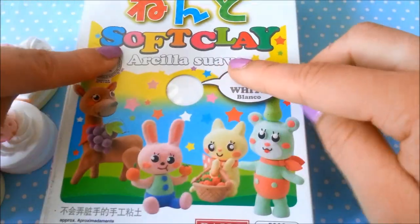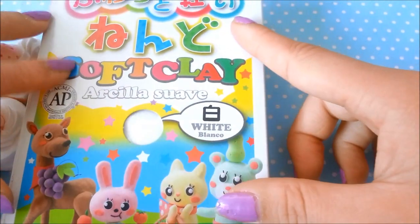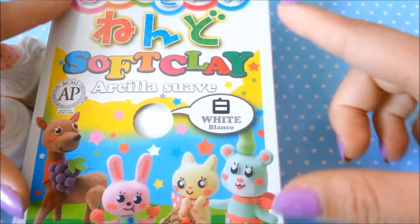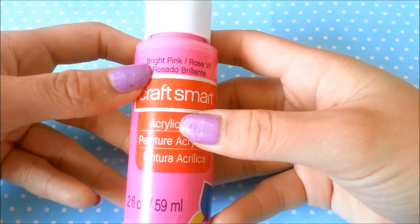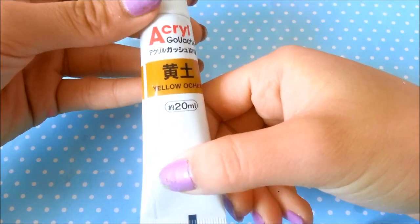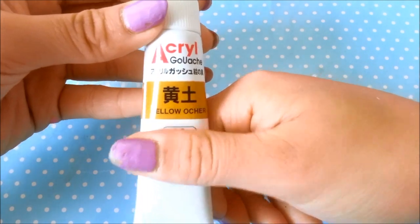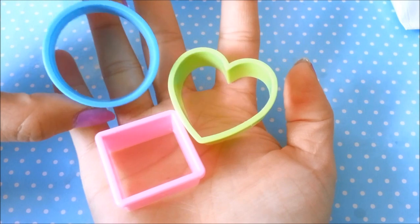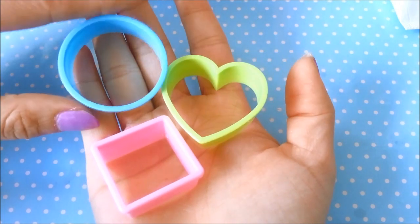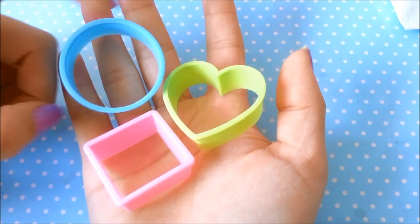This is what Daiso paper clay looks like. It's also called soft clay. It comes in many different colors but this is the main one I buy and this is the one I'll be using in this tutorial. You're going to need Daiso paper clay or any other air dry clay, bright pink by Craftsmart, and yellow ochre paint. I got this from Daiso, but you can also get a bigger tube. You'll also need cookie cutters — these are some I bought in Japantown, but you can use your own set you have at home.